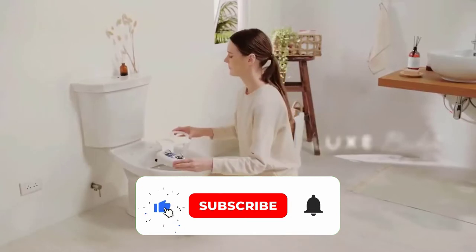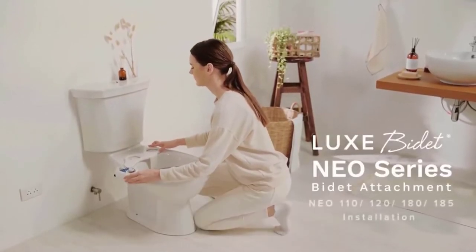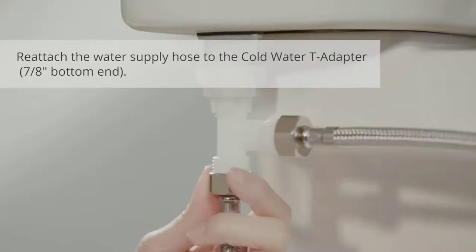Despite being budget-friendly, the NEO 120 is of excellent quality. The plastic material neither looks nor feels cheap. Even the metal-braided hoses are of high quality.